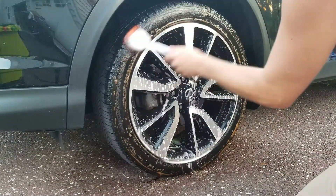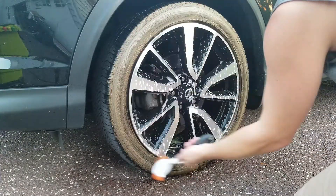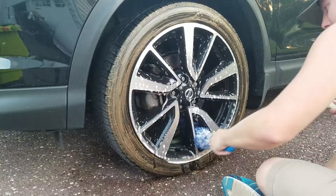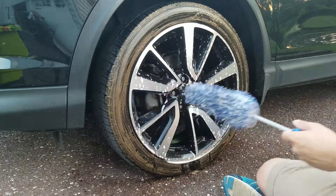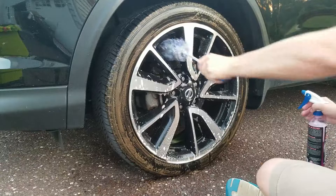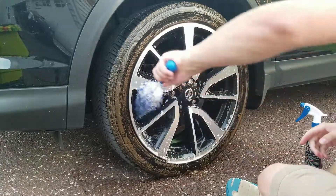Cleaning the tire here with a tire brush — the tire might need two cleanings. As you can see, it is definitely brown. Taking the microfiber credit brush to agitate the barrel. It's a pretty open-faced wheel so the cleaner is getting in there pretty good. What I like is this product clings and doesn't flash off too quickly.